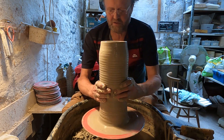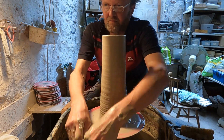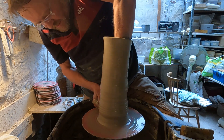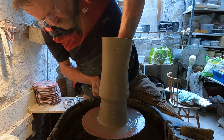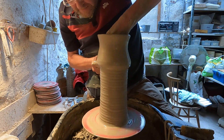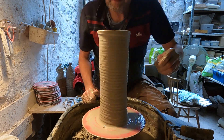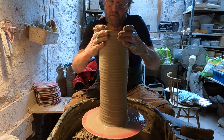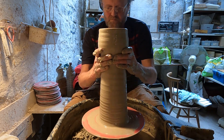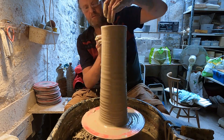So again, I'll just squeeze this in a bit. This is just going to be a straight-sided one, so I'm not going to go narrow at the bottom. I'll just lift a little bit more up — a little bit more height on it. It's burning my head. Just form a rim. That's just a simple straight-sided one.